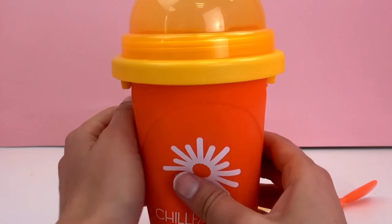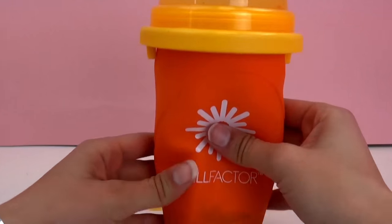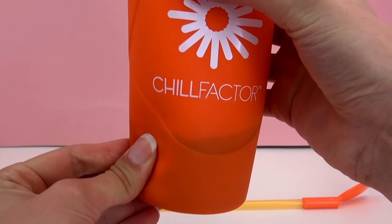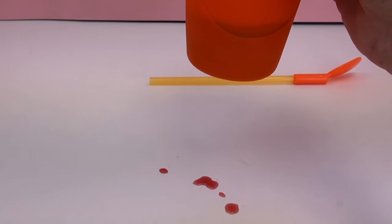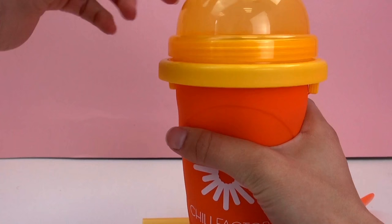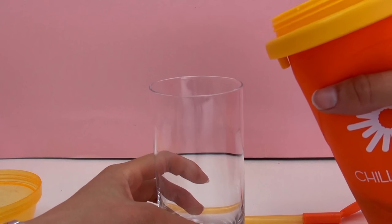I am squeezing as hard as I can — I don't really feel like anything is happening. As you can see, it looks like some of the liquid got in between the walls of the drink, some of it spilled out even though it's shut tight, and it still doesn't look like a slushie. But I'm going to pour it into a cup so we can see if anything happened.